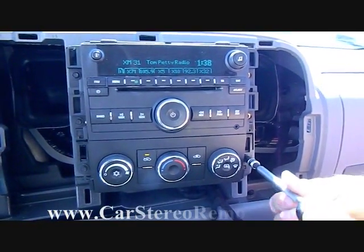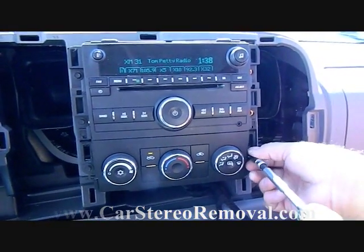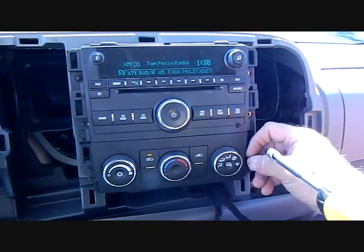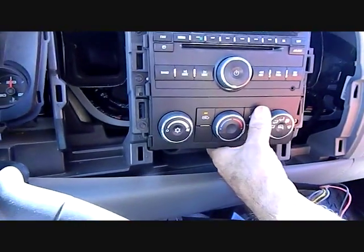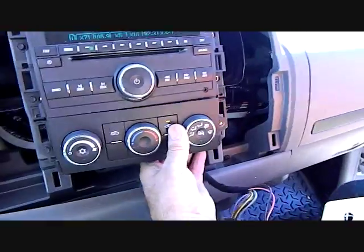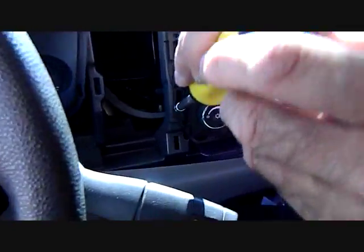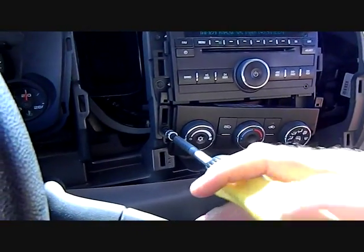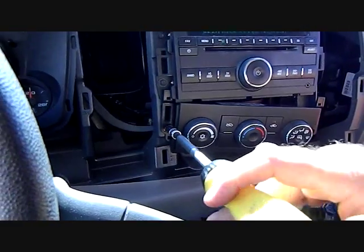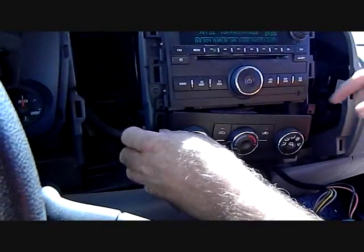You have to remove the AC controls on this unit because the mounting tabs on each side of the AC control overlap the stereo. You can see the overlap here — it goes above the panel on the car stereo. Remove both screws for the AC control and it will drop down out of the way so you can remove the remaining two screws from the left side of the car stereo.